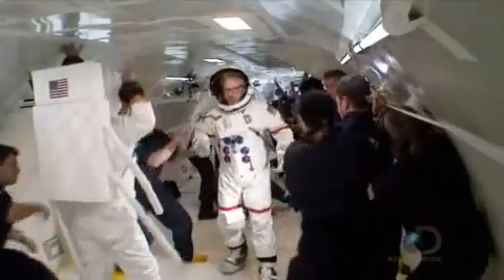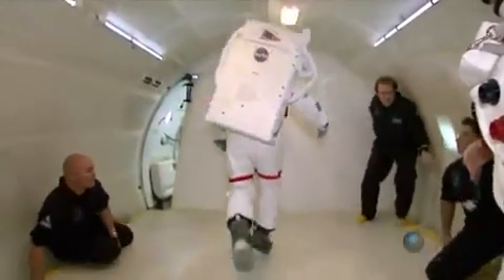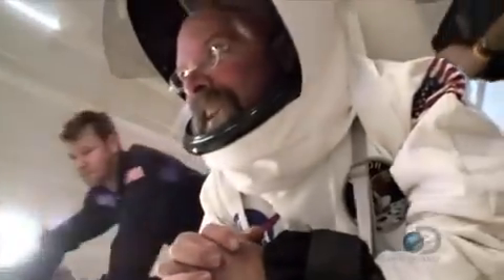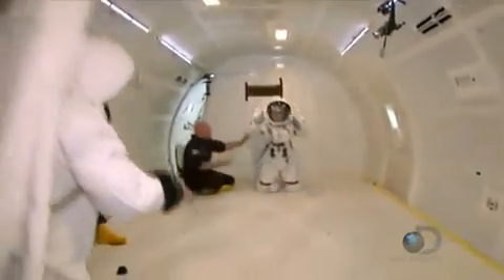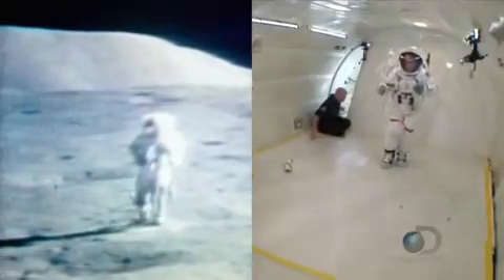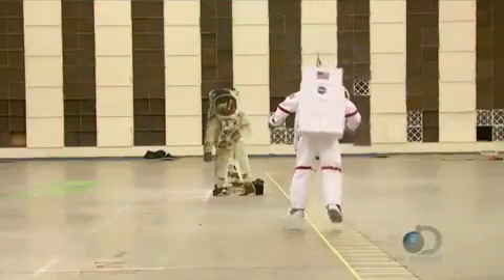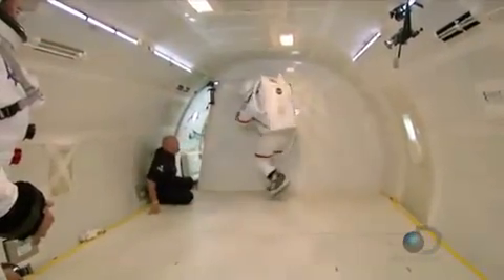Now that the guys have their bearings, the testing can begin. Adam copies the same run and skip as before, this time leaving out the jump because of height restrictions in the cabin. The movement felt totally natural as soon as I started doing it, and all the NASA footage makes sense to me now. The skipping they did is a totally efficient way to move in that gravitational pull. I couldn't think of a better confirmation for the NASA footage than trying this myself. When Adam was walking or running, he was experiencing the exact same thing that Neil Armstrong would have on the moon - one-sixth Earth's gravity.